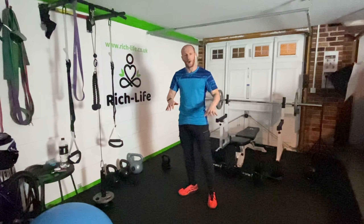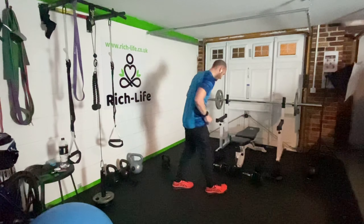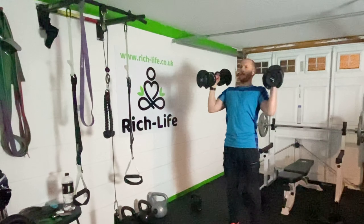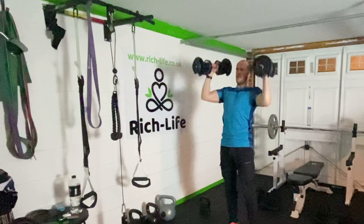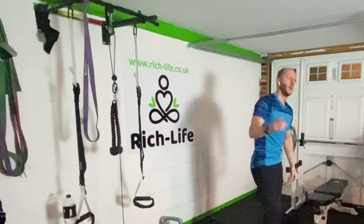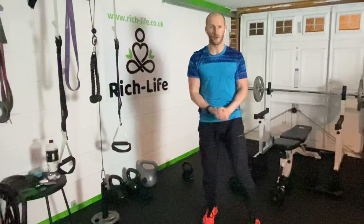No rest — we're going to pick up some dumbbells, relatively light, and do some shoulder press. Another 30 seconds, no rest, straight into some bicycle crunches.